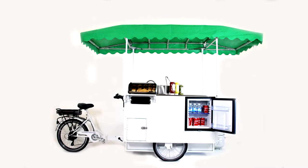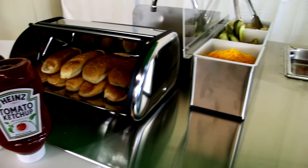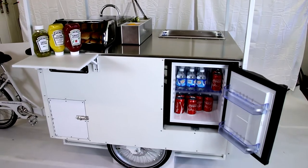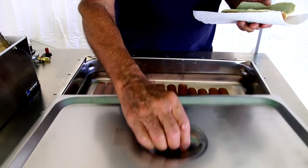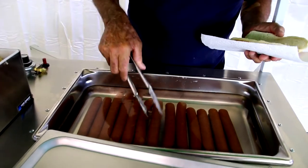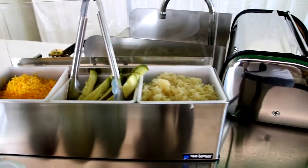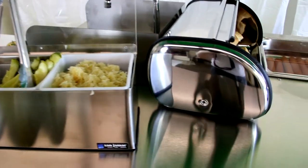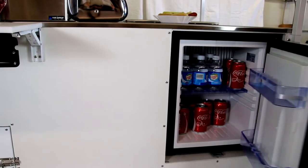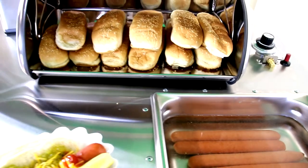Introducing the Bike in a Box hot dog bike. If you've been looking for a quick and easy way to sell hot dogs on the go, Bike in a Box has you covered. The Bike in a Box hot dog bike features everything you need, including a gas burner, large boiler for hot dogs, NSF certified sink, built-in refrigerator, canvas awning, a stainless steel top, and a powerful electric assisted motor to help you get from place to place.